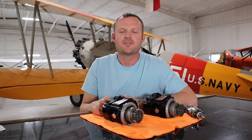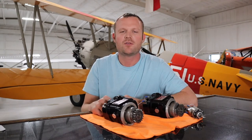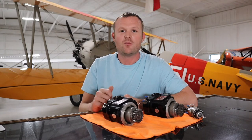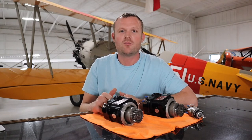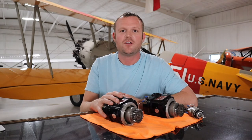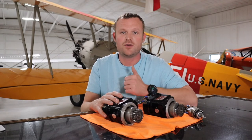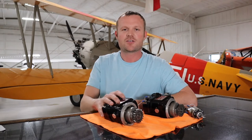Hey everybody, welcome back to the AIRS Aviation Hangar. Today we're going to be talking about aircraft magnetos — what are they, how do they work, and what are some problems you might run into with them. Be sure to like and subscribe to this channel. The more you like and subscribe, the more this page gets out to the general aviation public, hopefully making everyone a more knowledgeable and safer pilot.